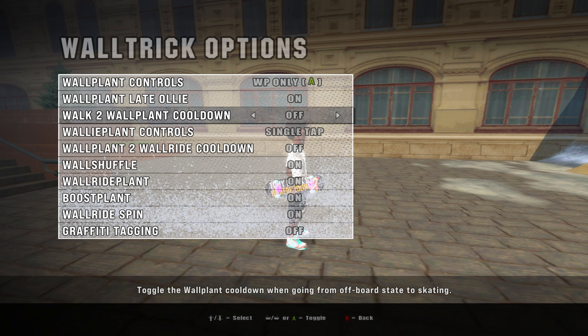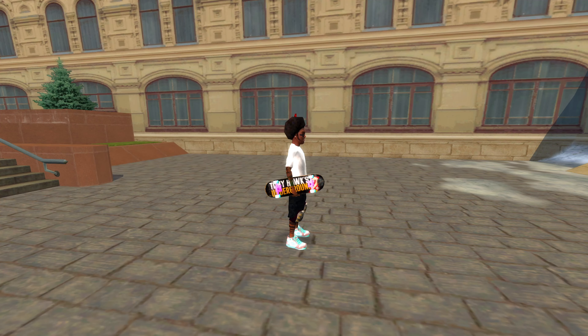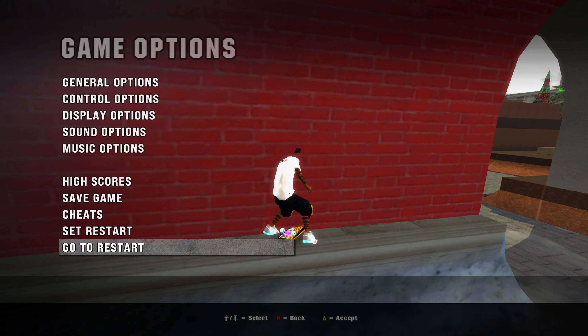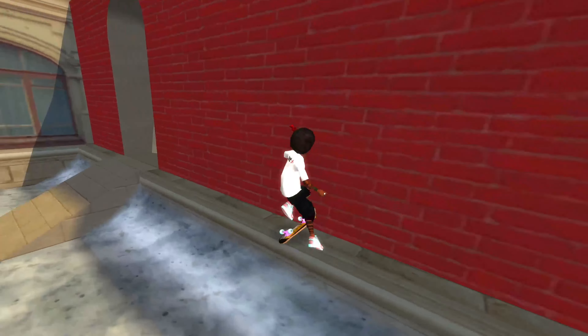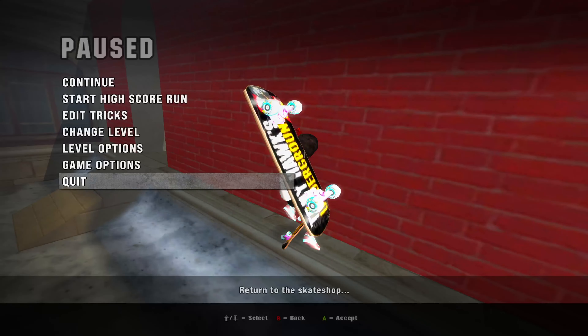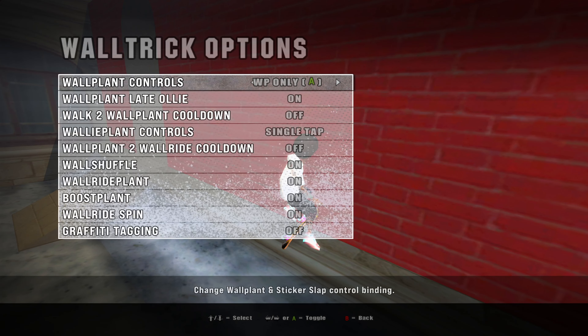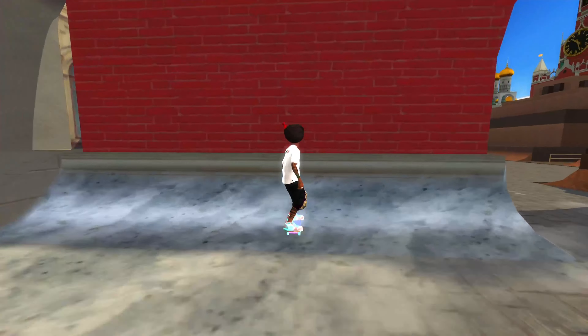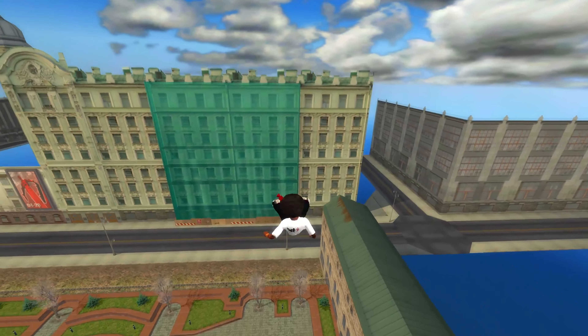I'll deactivate it and attempt the Neuroplant again. Check this out — I'm usually great at Neuroplanting and look, it wouldn't work no matter how often I try. Let's turn the setting back on and try again. And boom, there it is again. First try.